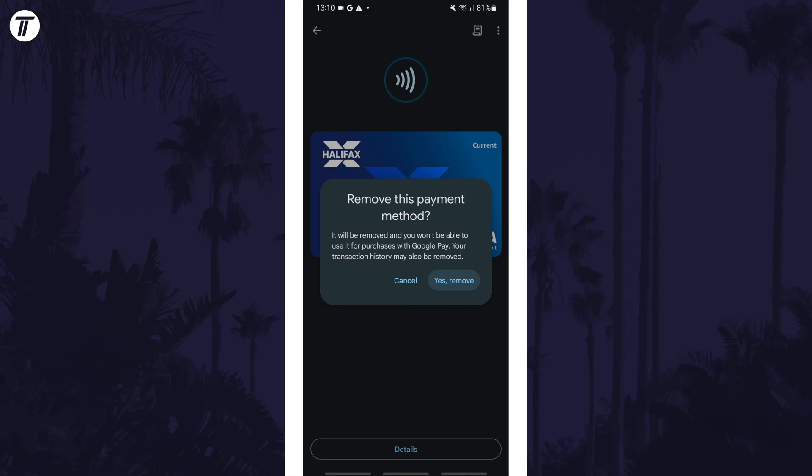That's how to remove a card from your Google Pay wallet on an Android phone. Click the card on screen now to watch a video of mine showing you 10 easy ways to speed up your Android device.